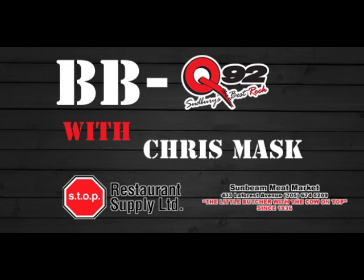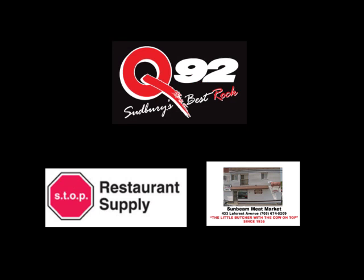Merry Christmas! Merry Christmas! Terry and Mel's Barbecue 92 with Chris Mass is fuelled by Sunbeam Meats and Stop Restaurant Supply. Only on Sudbury's Best Rock, Q92.